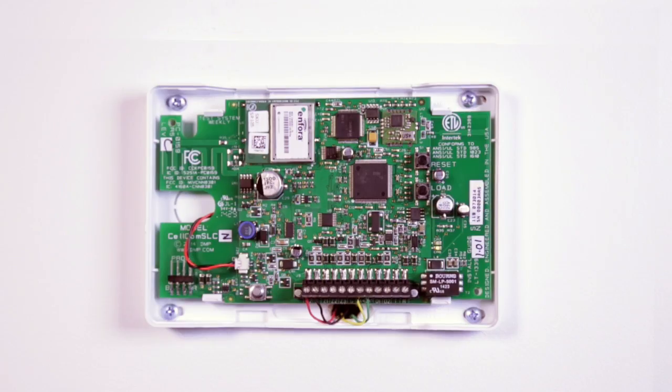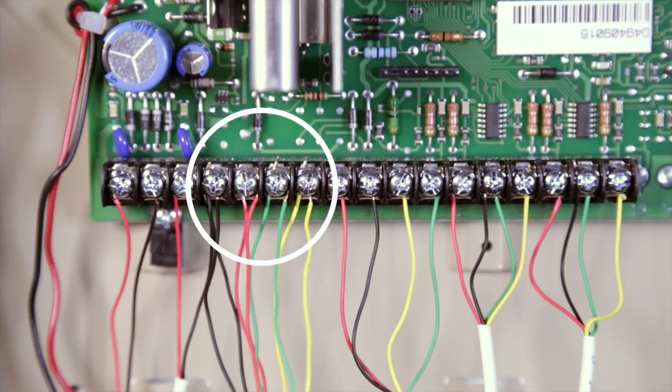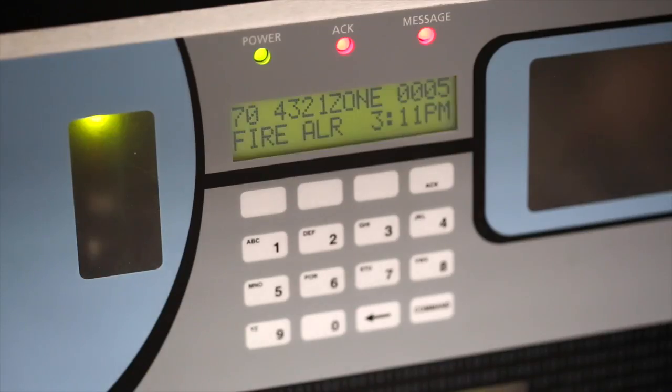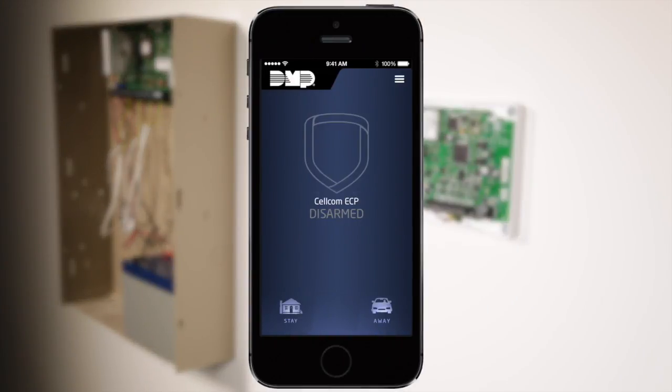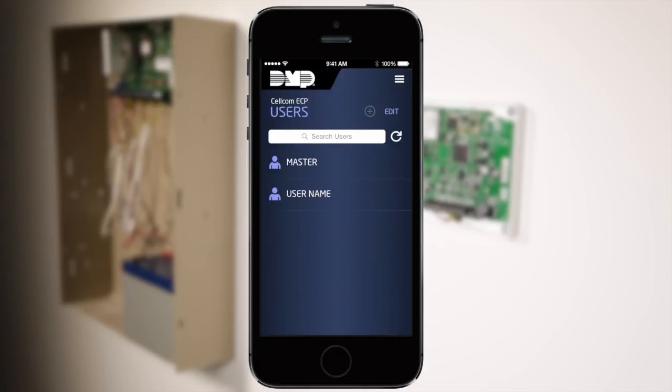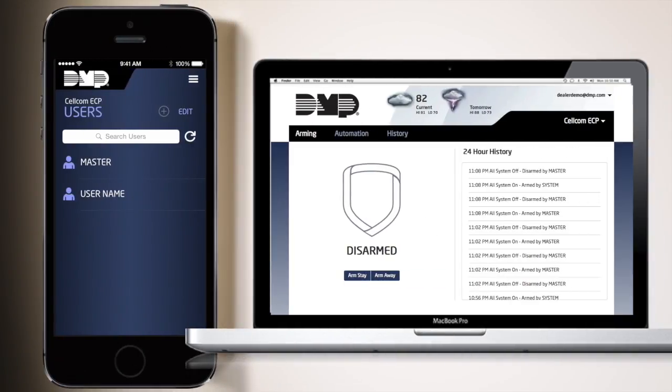This video will show you how to connect the DMP Cellcom SL to the keypad bus of an Ademco Honeywell panel. This keypad bus connection captures alarm data and forwards it to the DMP central station receiver. The connection also allows app users to arm and disarm their panel, as well as add, edit, and delete user codes from the DMP Virtual Keypad app and from myvirtualkeypad.com.